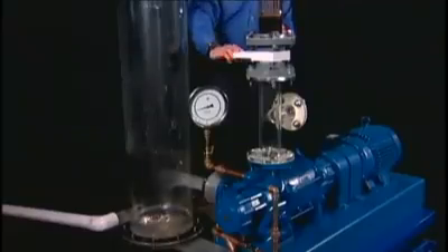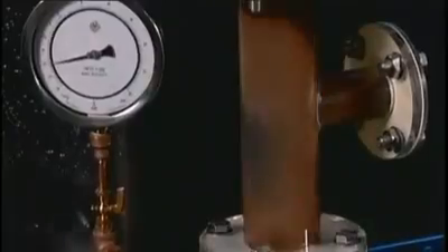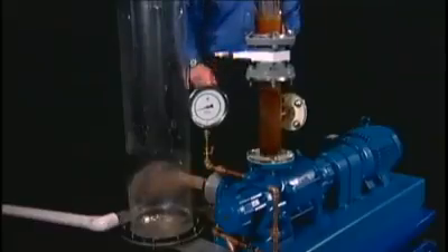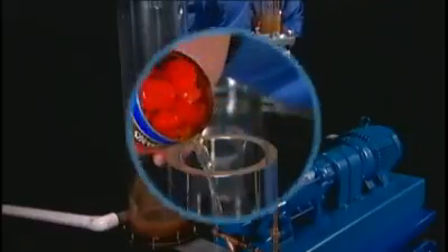When the valve is opened, watch the vacuum gauge. Vacuum returns to normal instantly. The reason is our pump's design. With liberal clearances and no restricted passages, the pump lets granular and sticky matter pass. There is no internal buildup because the seal liquid flushes it right through. And our rugged cross sections take the impact.